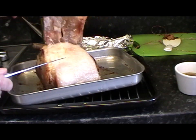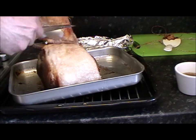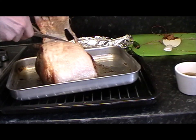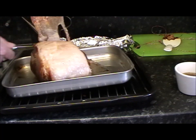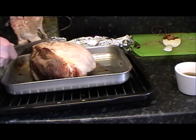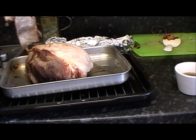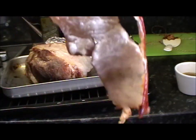Just peel that skin off. We're trying to get as little fat on it as we can in so doing. Something like that — so you can see that. Something like that.